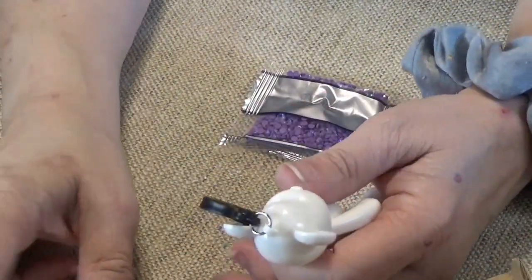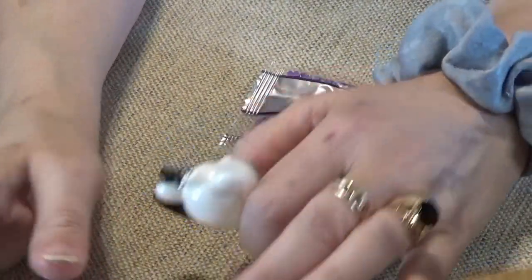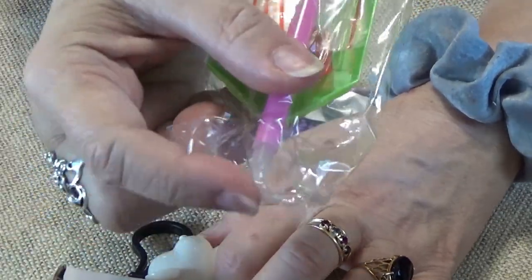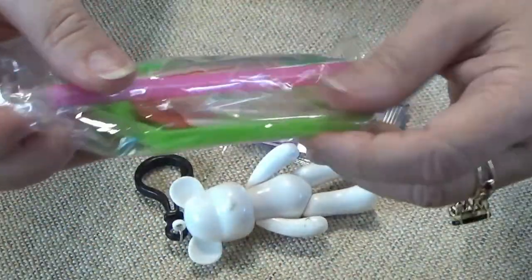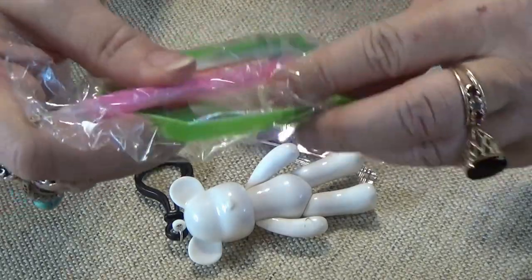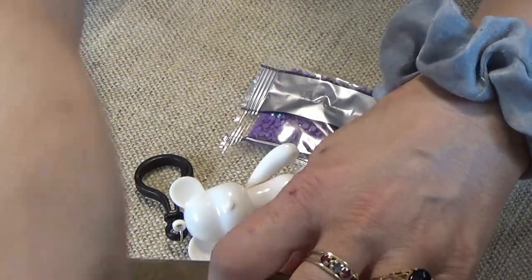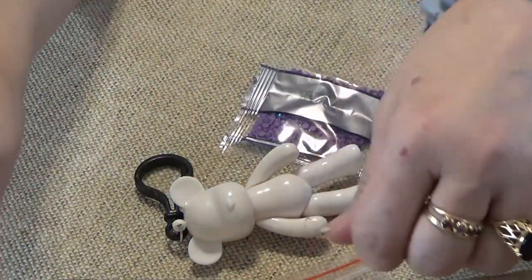I do not use the pen that comes with it because it has the metal tip. I don't do metal tips on bling - it scratches it. And you come up with either a dull spot or a scratch on top of it. I don't like that.